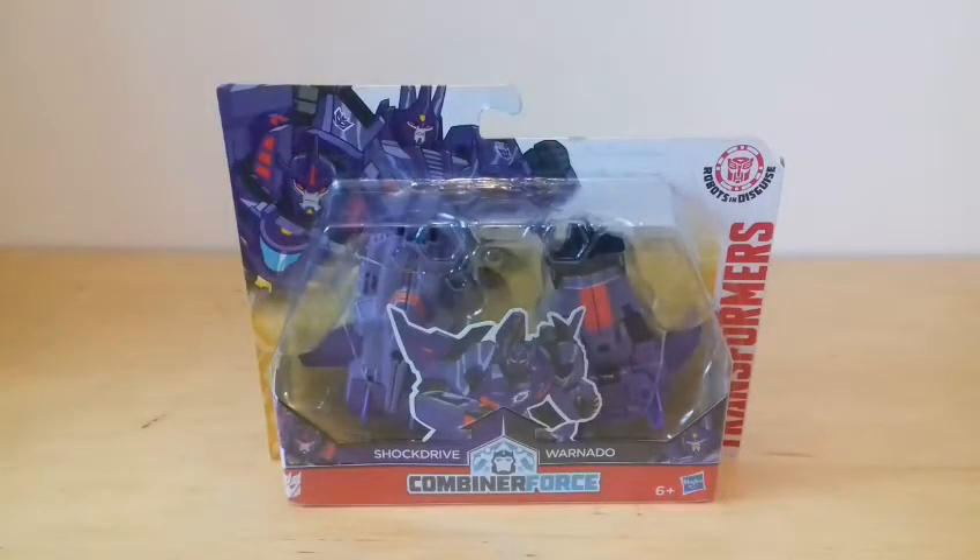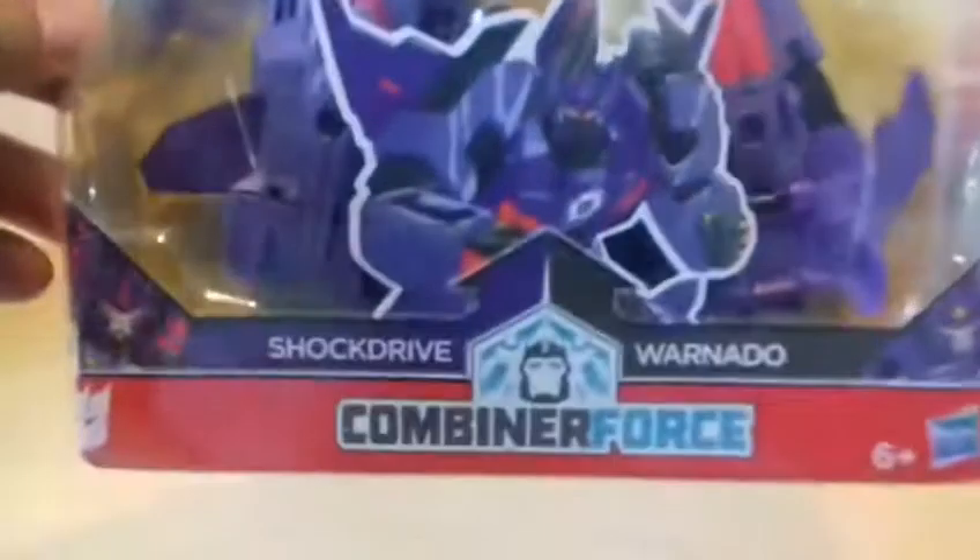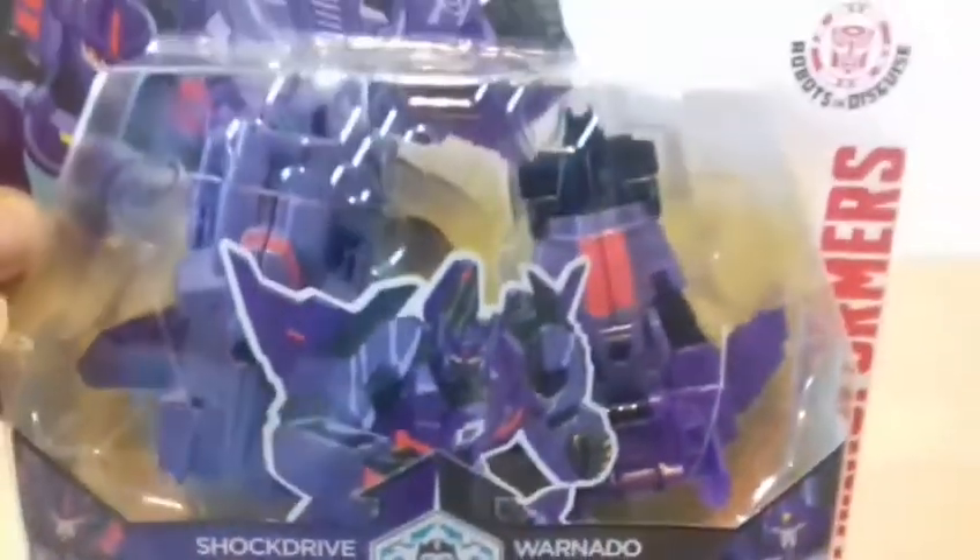Today I'll be reviewing Transformers Robots in Disguise Combiner Force Shock Drive and War Needle.